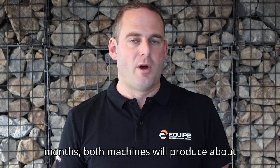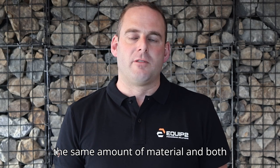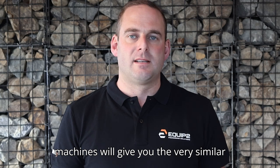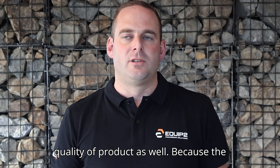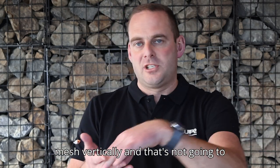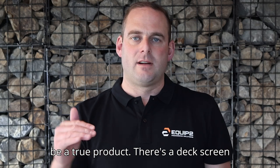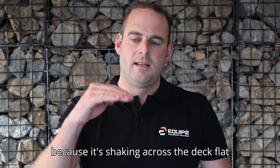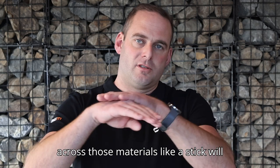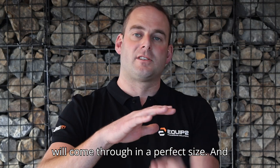In the summer months, both machines will produce about the same amount of material and both machines will give you a very similar quality of product as well. Because with the trommel screen, as it's tumbling, you can still have a stick that goes through the mesh vertically and that's not going to be a true product. With a deck screen, because it's shaking flat across the deck, materials like a stick will float across the deck where your topsoil will come through at a perfect size.